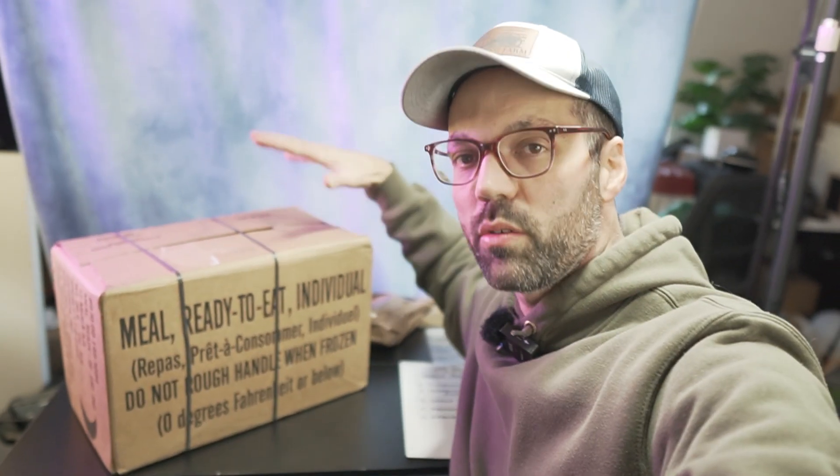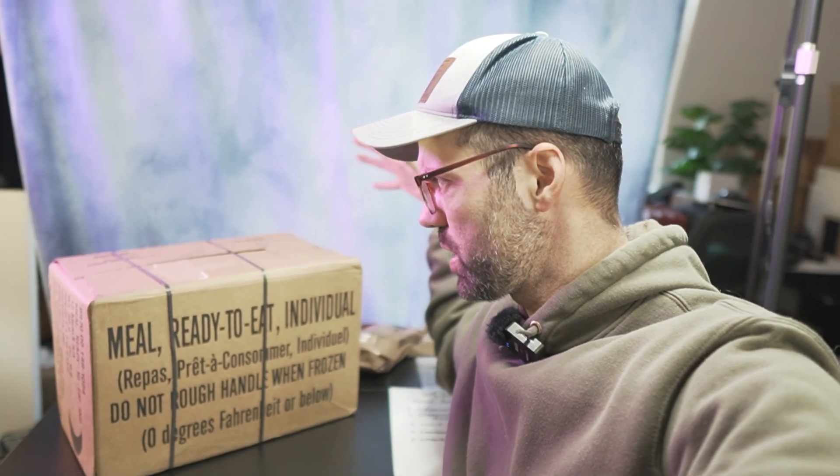Keep in mind, this is 12 individual meals right here. The box is actually a lot smaller than I was expecting when I bought it — I thought it was going to be a lot bigger. So really compact for 12 full meals.